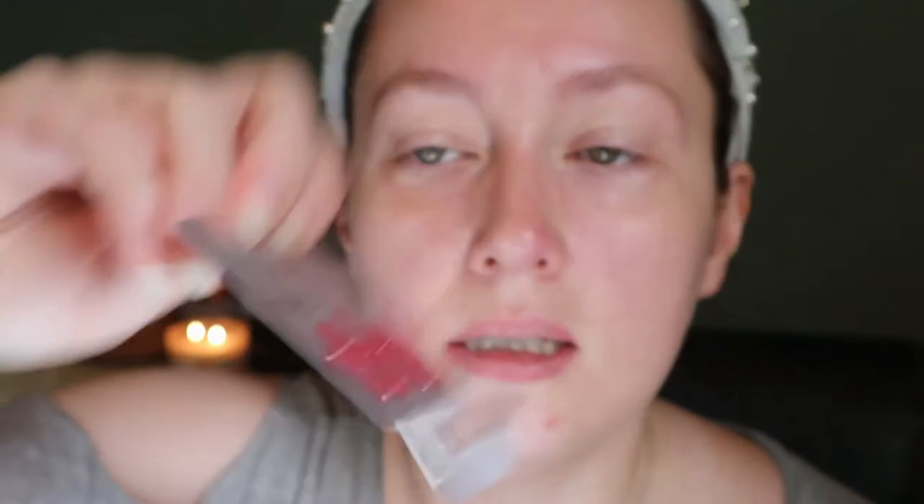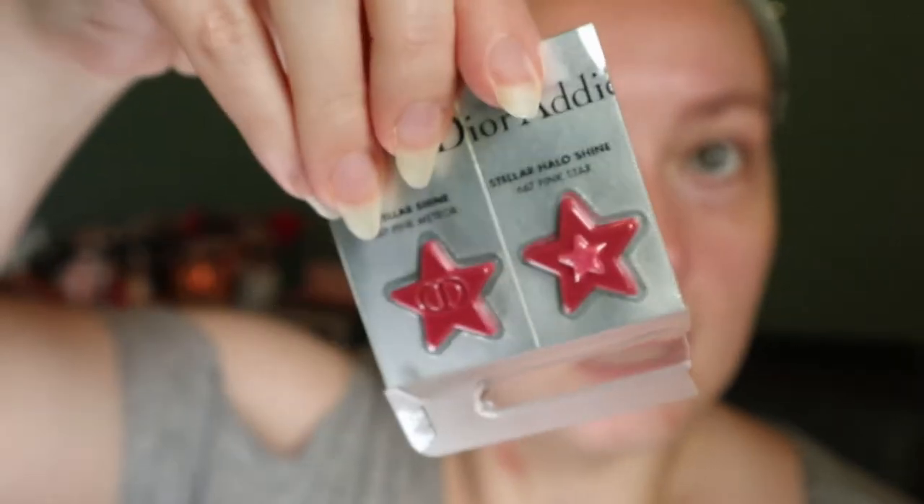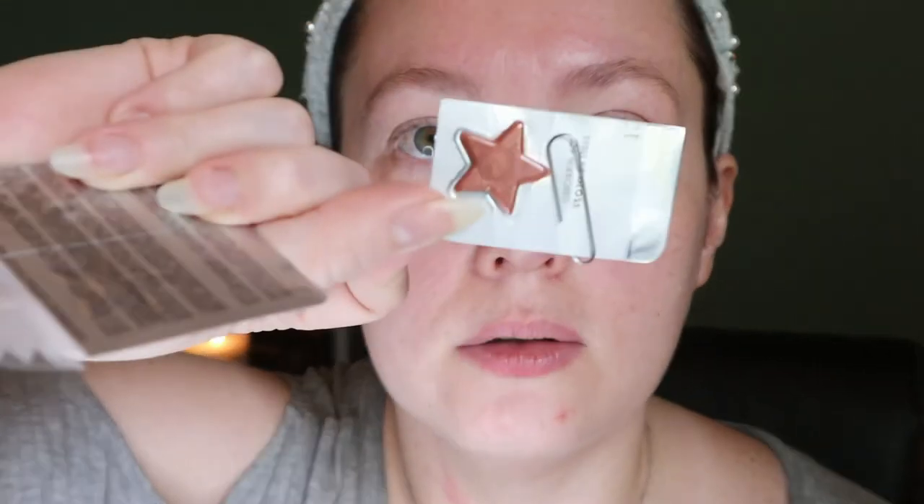For lips, I think it's time to finally get more use out of this little Dior sample. I haven't touched these two shades — it's the Stellar Shine in Pink Meteor and the Stellar Halo Shine in Pink Star. The only one I have used is the Stellar Gloss in the shade Mirrored. I remember liking it — just like a nude gloss with shimmer.